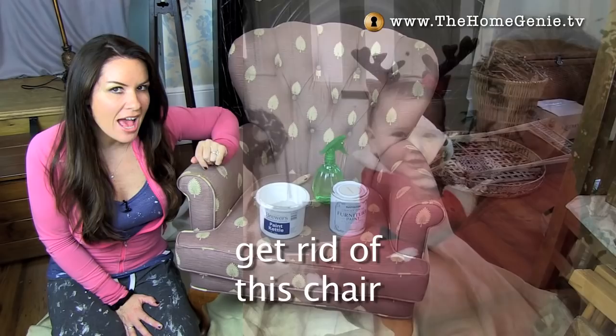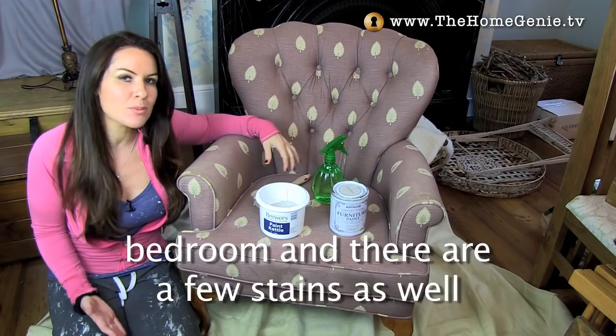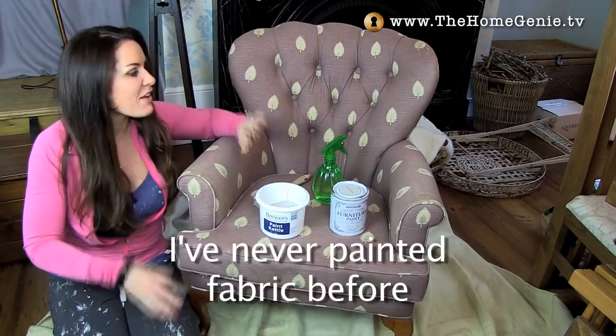So my Nana — this is Nana — was clearing out and decided to get rid of this chair and wondered if I'd like it. Now I've been wanting a lovely bedroom chair for a while but this isn't going to go. The colour is not the right scheme for my bedroom and there are a few stains as well. So I looked into getting it reupholstered because I do love to support these age-old arts, but it was going to cost upwards of £700 and I'm not sure the chair was even worth that when it was first bought. So instead I've decided to paint it.